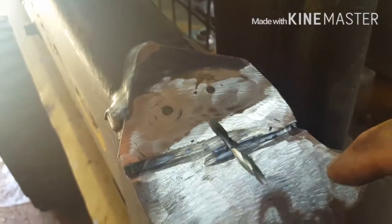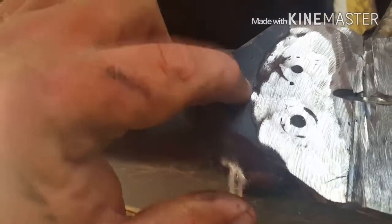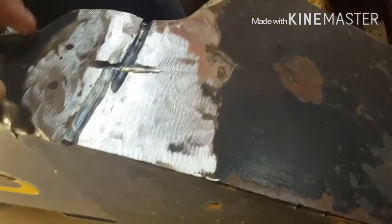A guy brought me a skid steer - I always forgot to start the video - but you can see it cracking there. What I'm trying to do is get as far as I can through it. The crack went all the way over, turns up, and then goes this way. I'm taking my grinder, turning it in, and trying to get all the way down almost through it, then fill it back in. These have spot welds through holes right here to hold this piece on, so this is holding a lot of weight.